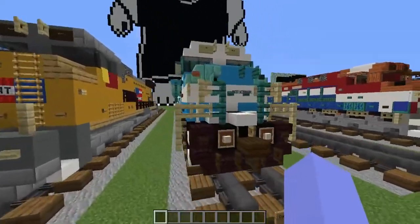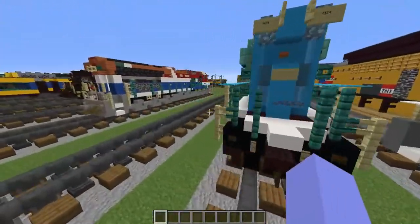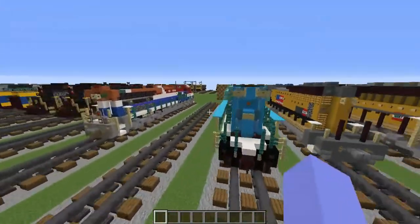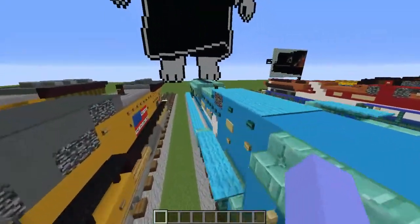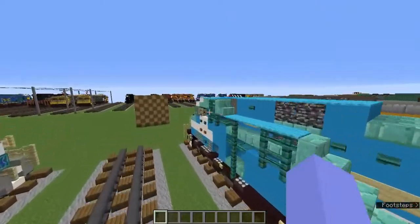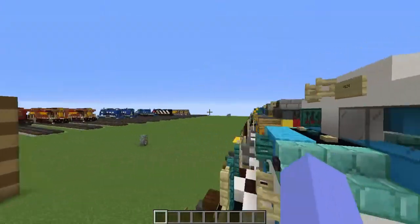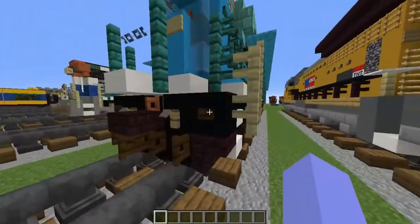Hello guys, so today we're going to be building the Conrail SD80 Mac in Minecraft. Now this is what it looks like, and this was a request by SpectrumYT, who actually requested a bunch of trains about a year ago. I wasn't even bothered to build one of the train requests, so here we are — we finally built the Conrail SD80 Mac. Let's get started on the train tutorial.